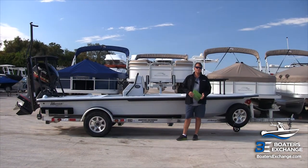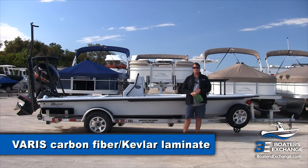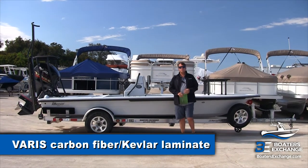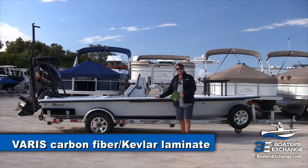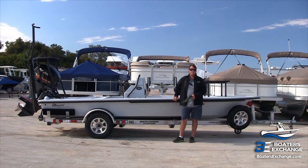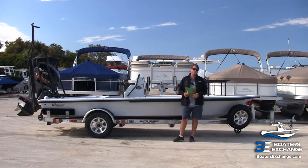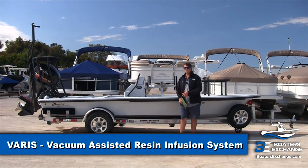The 18 HPX is, first of all, a resin-infused carbon Kevlar hull. What does that mean? Most boats are made out of fiberglass, but for the lightweight properties of carbon Kevlar, this boat is carbon Kevlar reinforced instead of fiberglass reinforced. Furthermore, it's a resin-infused hull.